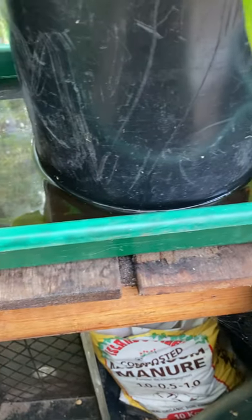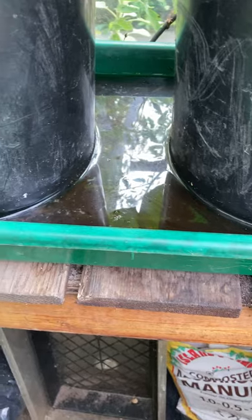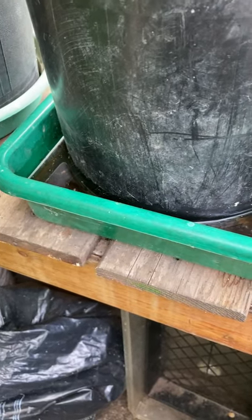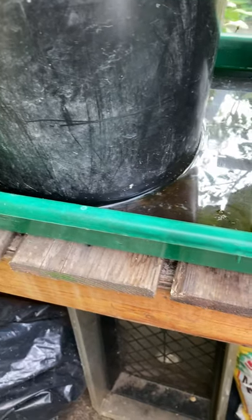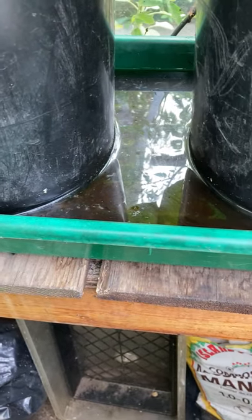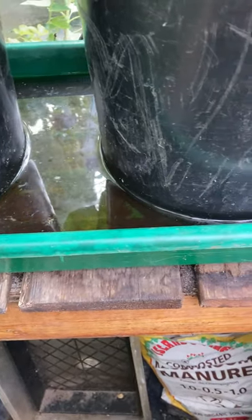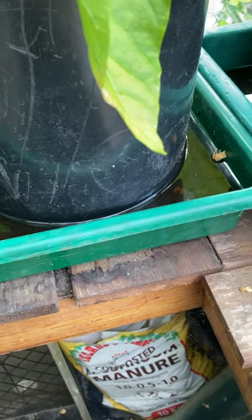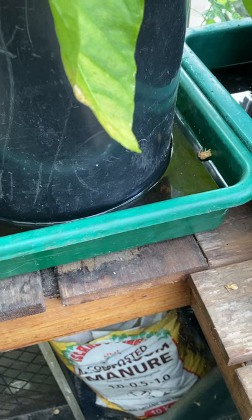Here is a close-up of the tray, and as you can see, I've got a bit of a layer of water in here. You may want to occasionally change out the water and clean the tray well, just so that you don't get any funny smelly problems with the water and the tray.